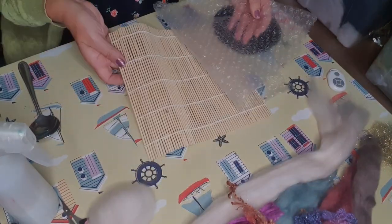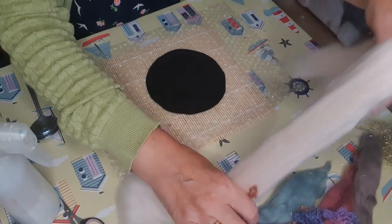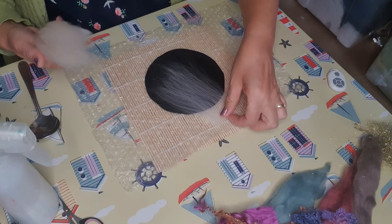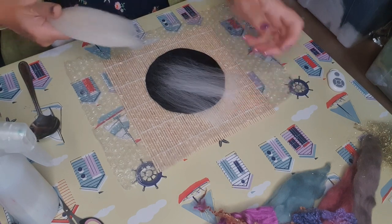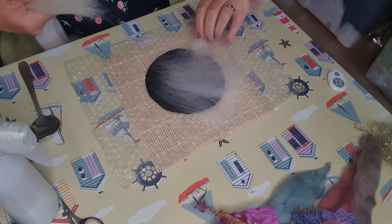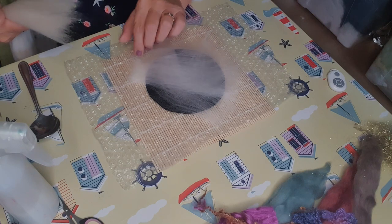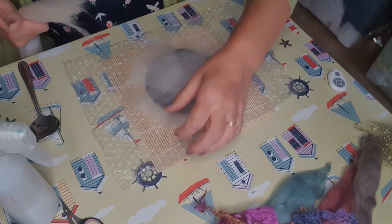I've got my bamboo mat at the bottom, then the bubble wrap, and then the resist circle. I'm going to take the oyster mulberry silk and working in small amounts very lightly, pull it out and place it on the resist, about an inch from the edge at the outside, putting it on all the way around a bit like a cartwheel. You can see it starting to cover the resist - when the resist is black like this it's good because you can see what you're putting on easily. Pull it out very lightly because if you make the wool too heavy the light won't shine through.